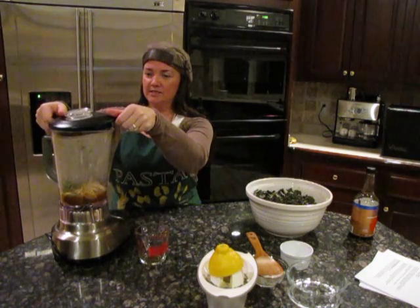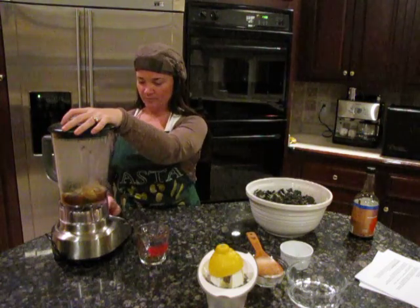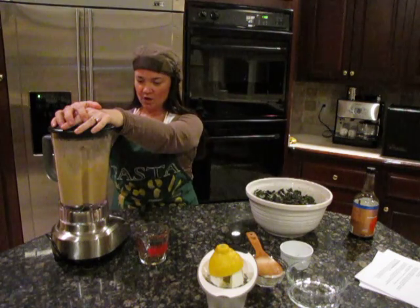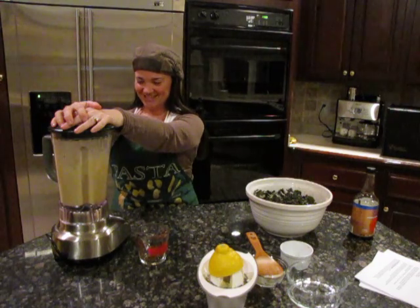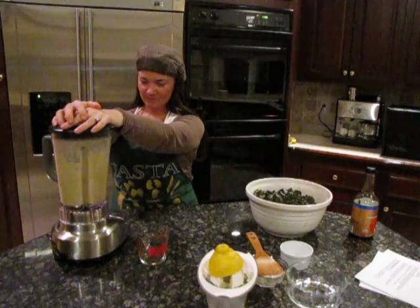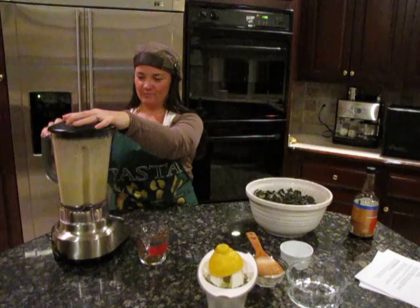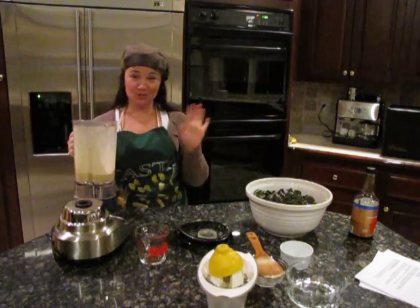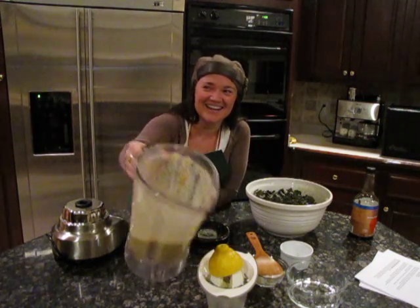And blend. Here is the sauce — it's quite strong but that's what it needs to be.